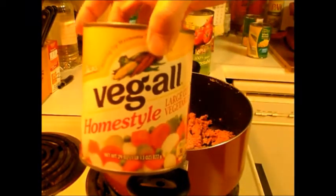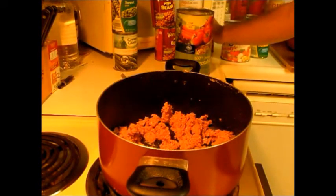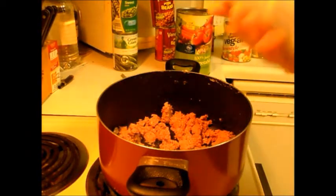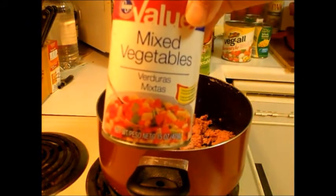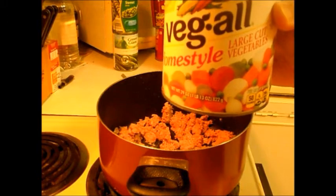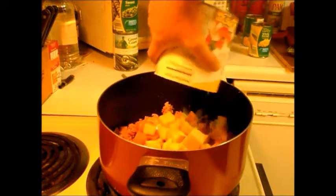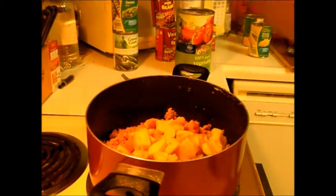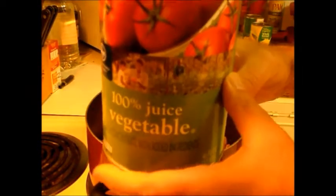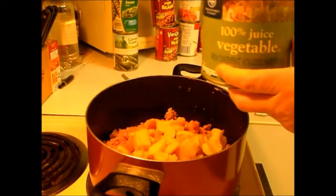Next we're going to add a can of Veg-All — this is the big can. You can either use that or a mixed vegetable blend; it's the same thing. I'm going to put this can in with the juice. It has big chunks of carrots, corn, and mixed vegetables. Turn the stove on to medium low. The next ingredient is 100% vegetable juice — whatever brand you prefer.